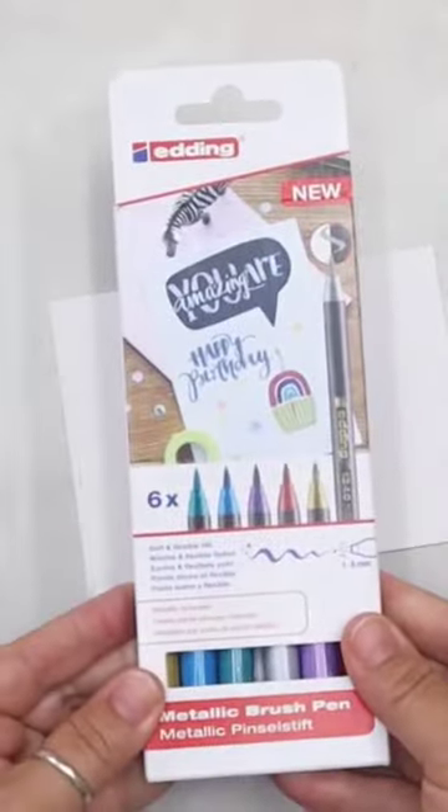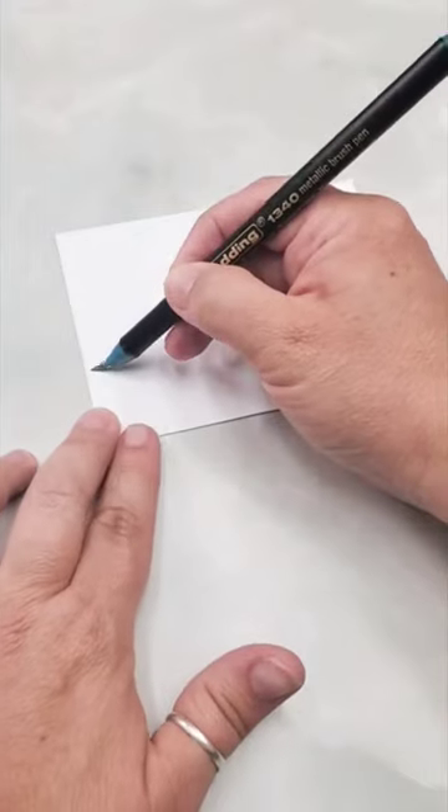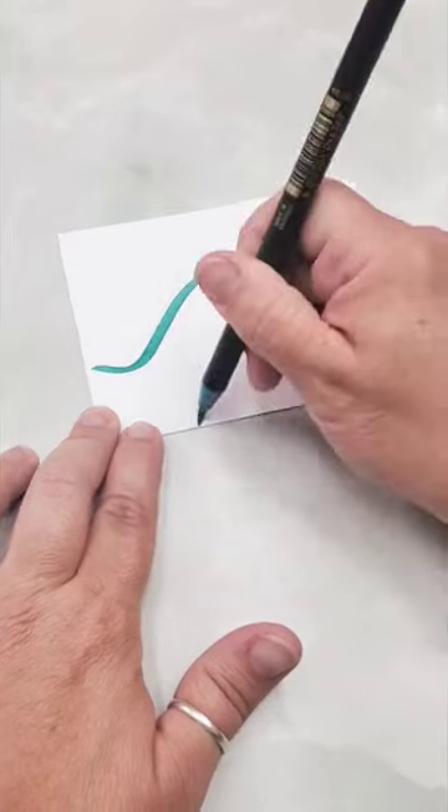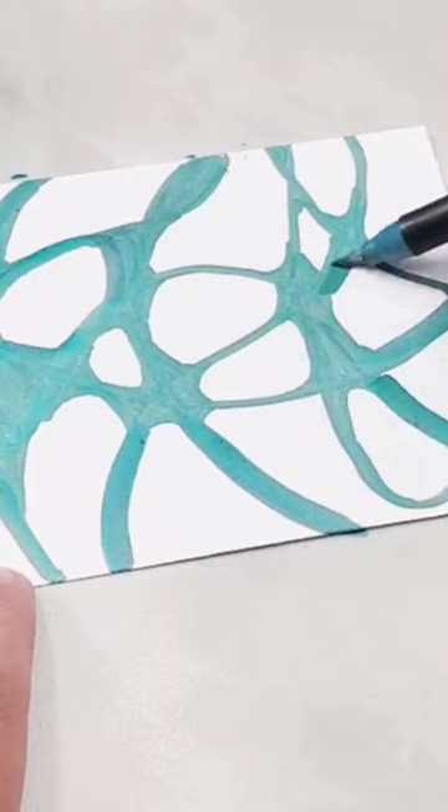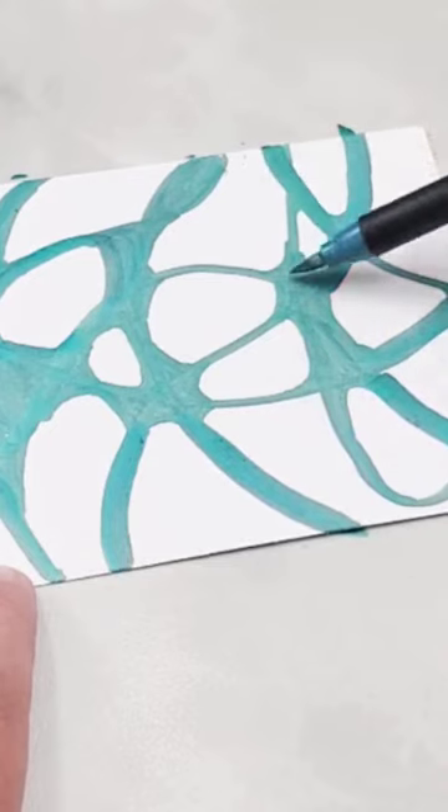Let's make some cards with edding markers. I'm using the brand new edding metallic brush markers to create some neurographic doodle art. I started by making just some random wavy lines and then extending out and making them thicker.